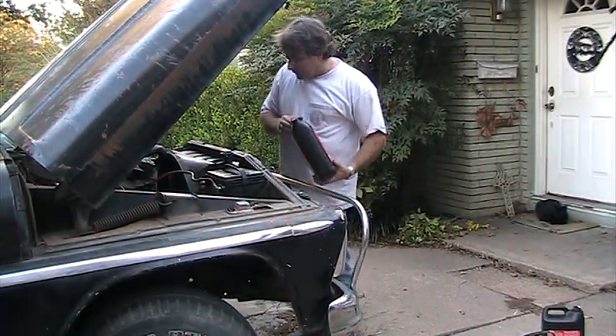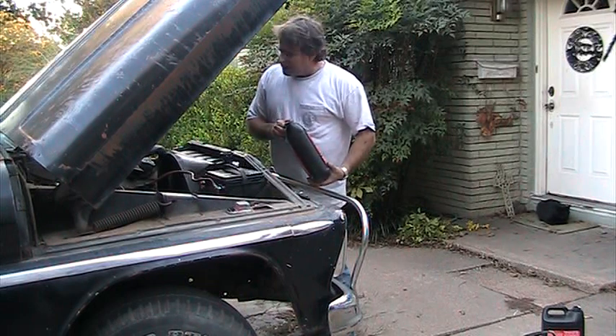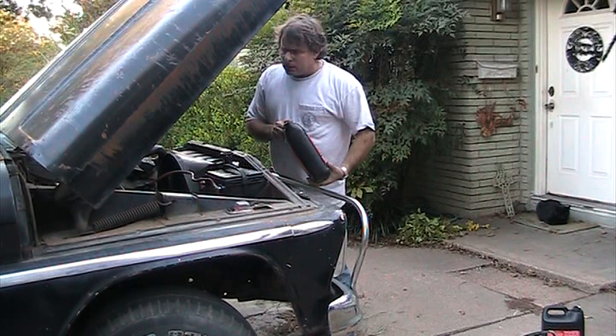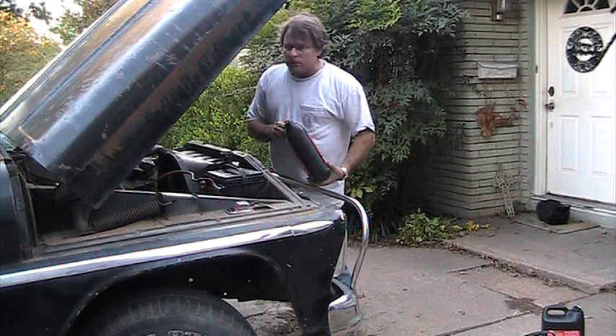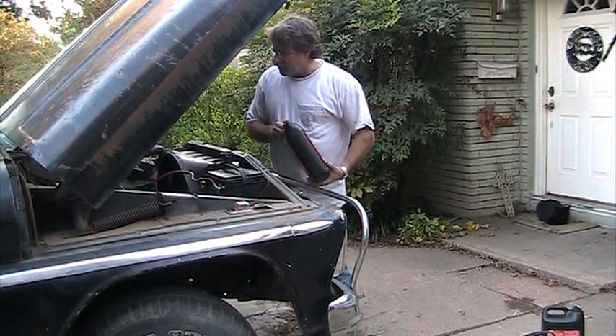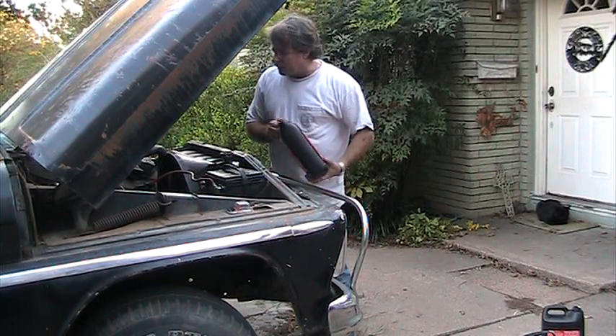Getting this '63 Chevy truck ready to be shipped overseas. It isn't below freezing in Texas yet, but there are places this truck will go on its journey overseas where it will be way below freezing. So any time you're shipping a car overseas, you need to make sure you've got plenty of antifreeze in it.